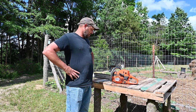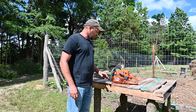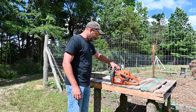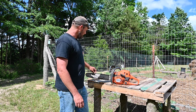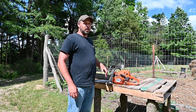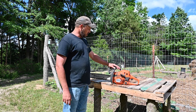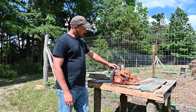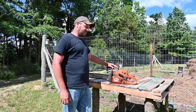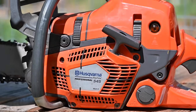Husqvarna is not promoting this review on their chainsaws — I really wish they would. I just wanted to do a review for anybody that's looking to do off-grid and doing everything for themselves, and knowing what to buy. The Husqvarna Professional 545 chainsaw is actually very — it's not too expensive and it's under a thousand dollars.